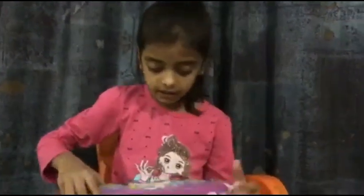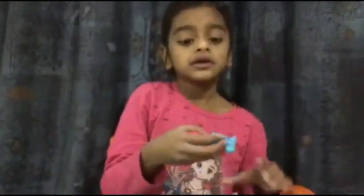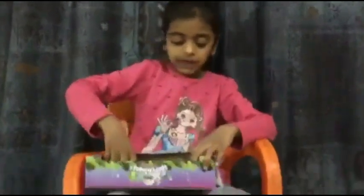Now we'll get another one. You can already see there are two eggs. This one is a squirrel and this one is a piggy.